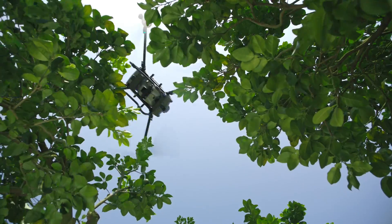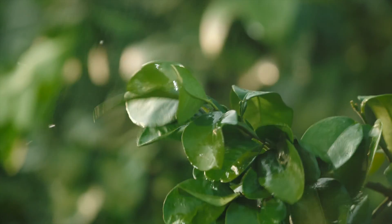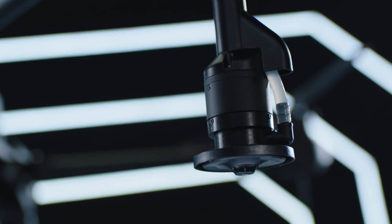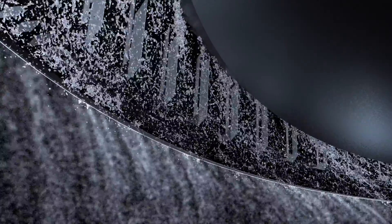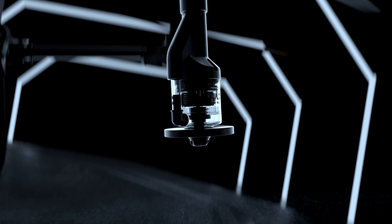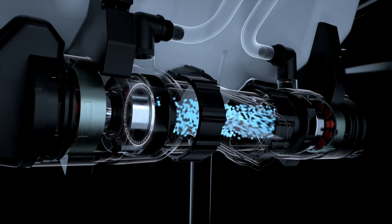The second hopper is a sprayer for liquid payloads — fertilizers, pesticides, and herbicides — and it can hold up to 20 kilograms or 44 pounds. It sprays out of two nozzles located on the underside of the rear rotors. These dual atomized nozzles are specially designed to optimize the uniformity of droplet size, and the anti-drip centrifugal valve controls the amount of liquid used with utmost efficiency. Feeding the nozzles is a magnetic drive impeller pump. It has a 7-meter spray width, which is 23 feet, and it can cover up to 27 acres in just one hour.